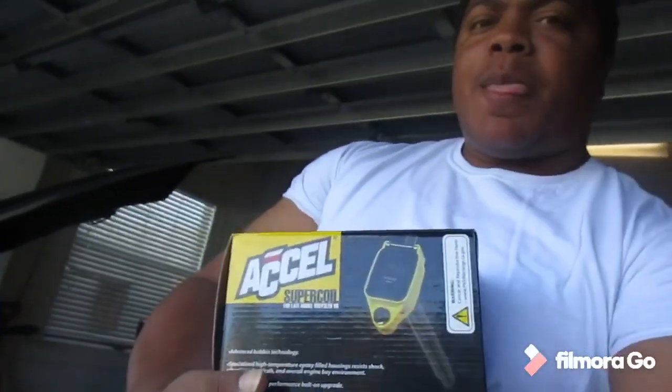Today we're installing some Accel Supercoils Performance coils on the 3.6 V6 Dodge Challenger.